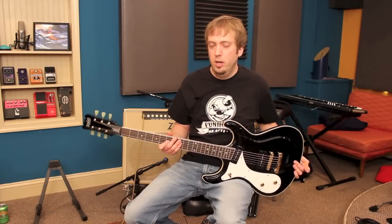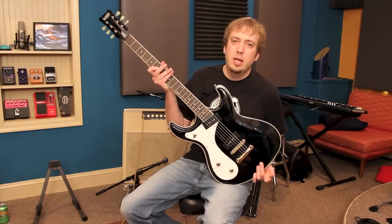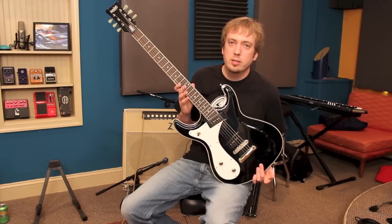Hey guys, today we are reviewing the left-handed Eastwood Baritone Sidejack Deluxe guitar in the obvious left-hand version, because that's what we do here.